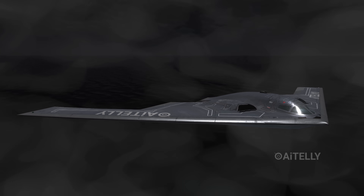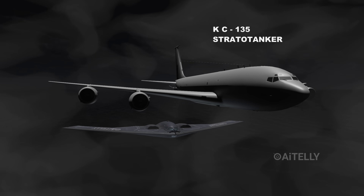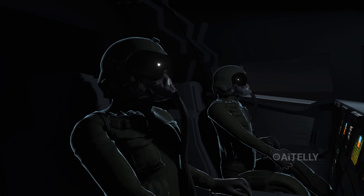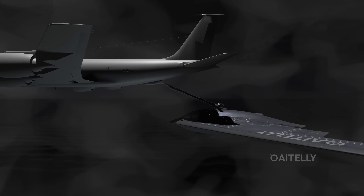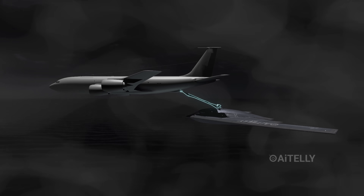Somewhere over the Pacific or Atlantic, they meet a KC-135 tanker. They refuel in total radio silence — no lights, no talking. Just a fuel boom connecting two aircraft in the dark.